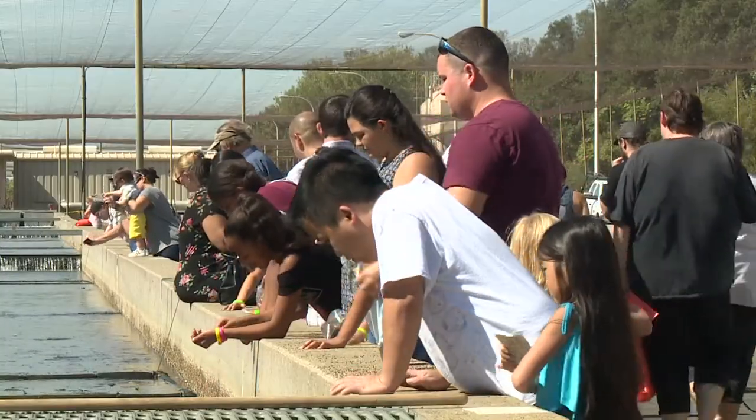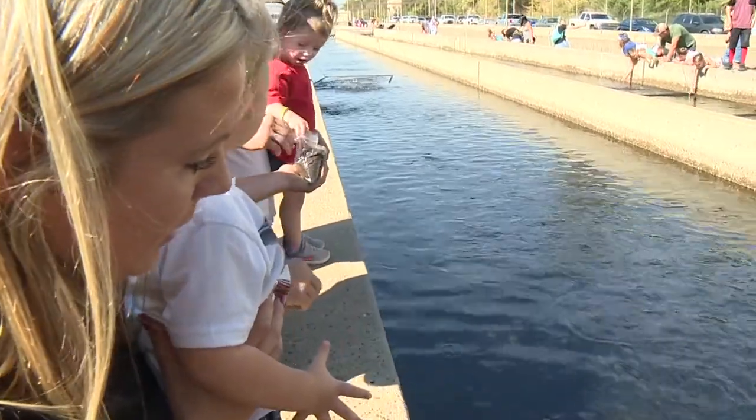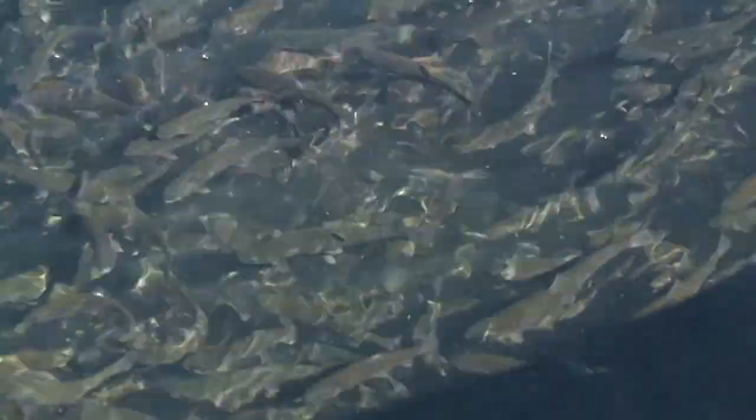What my kids love the most is seeing the fish — that's their favorite part of the day. Look at him jumping! One more! Throw it in! Throw it to the fish! Good job!